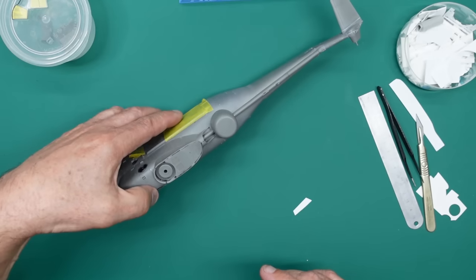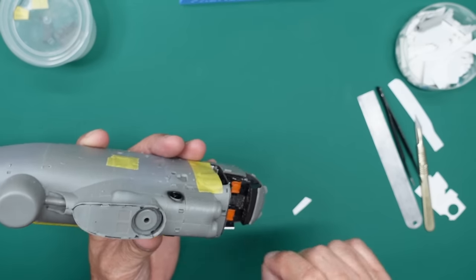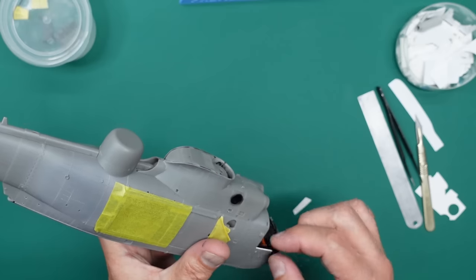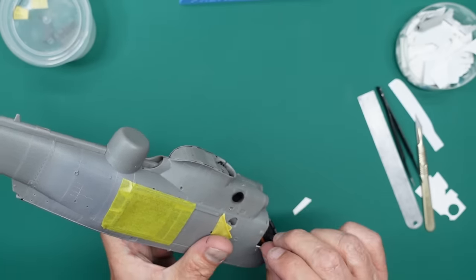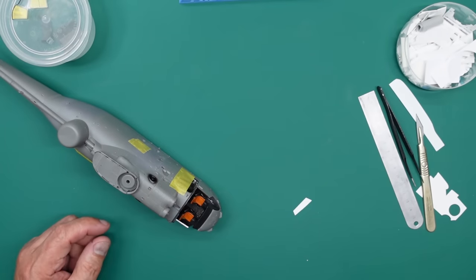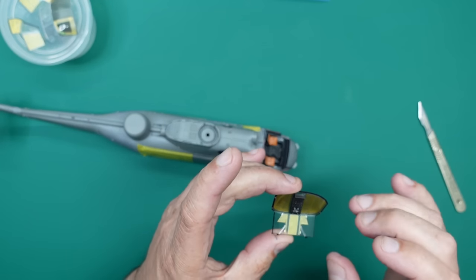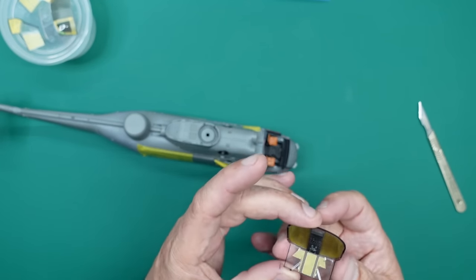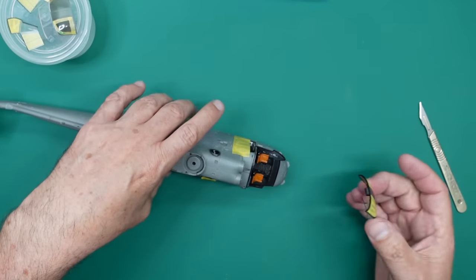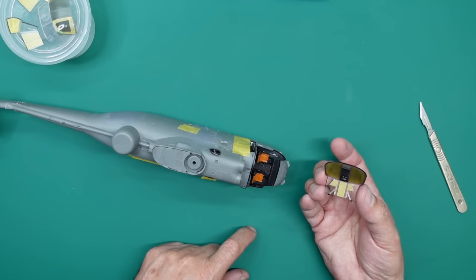So I'll let that dry and check the fit on the other side, do exactly the same again if I need to. Then what we'll do is come back, trim them off, get some black ink on them, and sand the outside flush. So we've got the console glued in now — I don't know if I showed you, but I painted it black and then just dry brushed it with a bit of silver paint just to highlight it. You're not really ever going to see it anyway — it's going to be practically invisible.